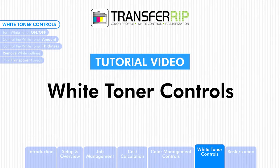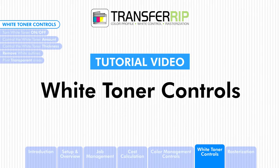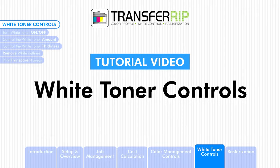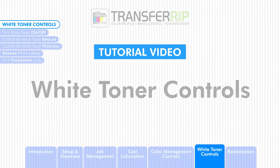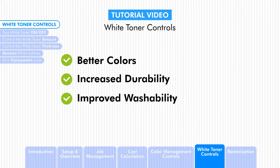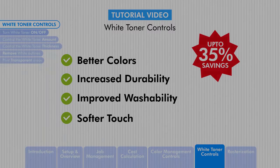The white toner controls enable users to transfer in breathtaking full color plus white for new flexibility in digital heat transfer printing. By finely tuning the white toner amount for each design, not only will you print better colors, increase durability and washability while producing a much softer touch to the design, but this feature also saves you toner, up to 35% in total toner savings.